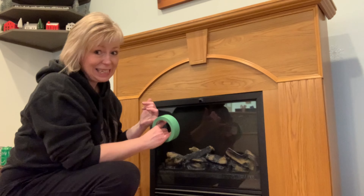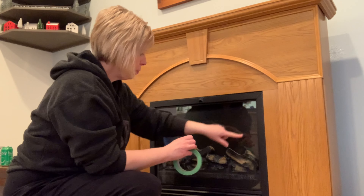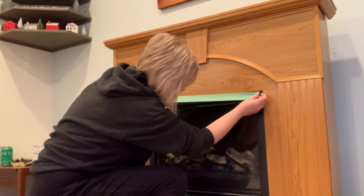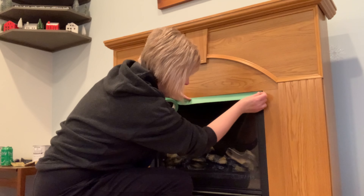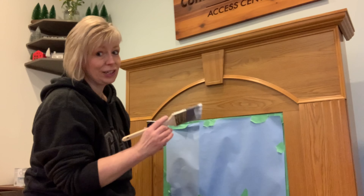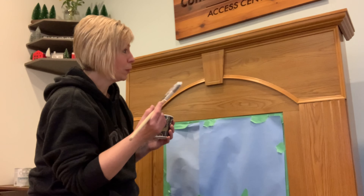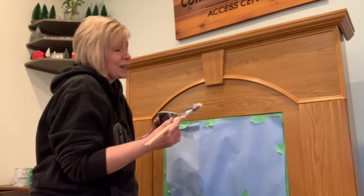My fireplace is all cleaned, sanded, and I've wiped all the dust off. Next I'm going to take some green painter's tape and tape off where the fireplace insert is, because I don't want to get any white paint on it. I'm also using white paper to cover the area for even more protection. Now I have my piece completely ready to paint. I actually covered up the glass area too so I don't accidentally get any paint splattered on that.